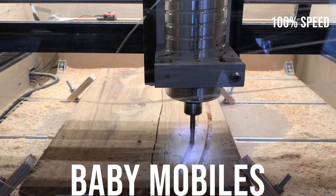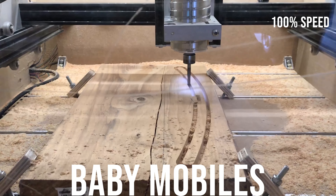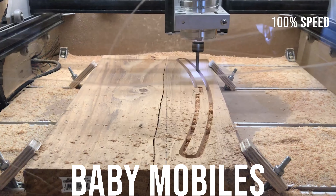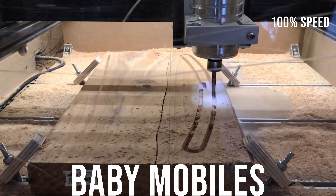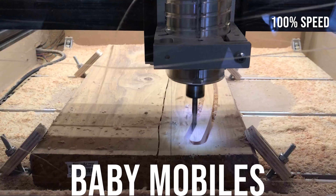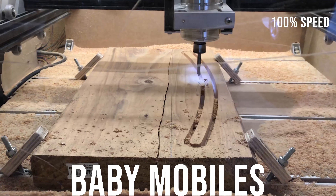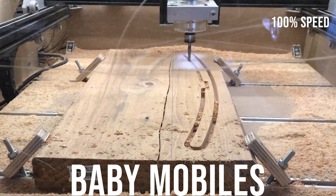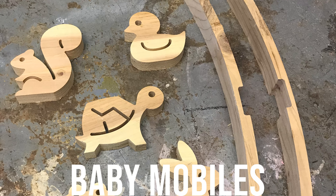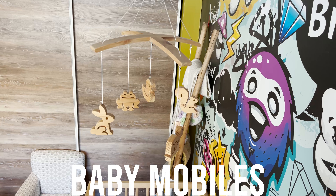The cross members for the baby mobile that supported the animals I cut out of a thicker board — I believe it was a 2x8 or 2x10, so an inch and a half thick — and I used a quarter-inch down-cut bit. No problems cutting through that. Here are the finished pieces ready for assembly, and here's the completed project.